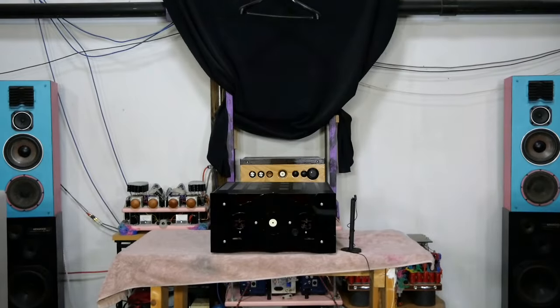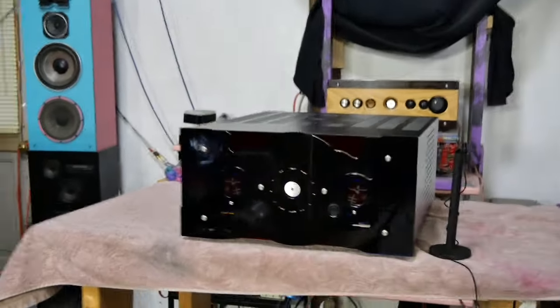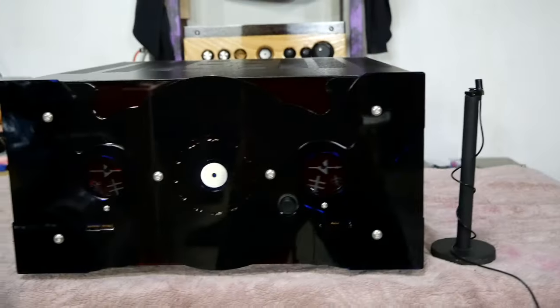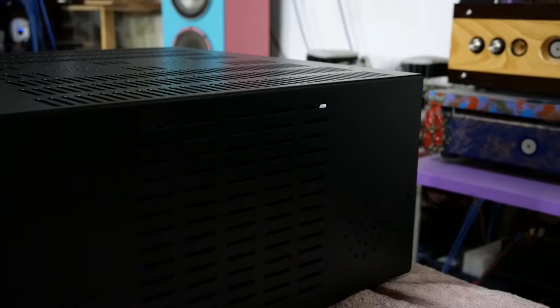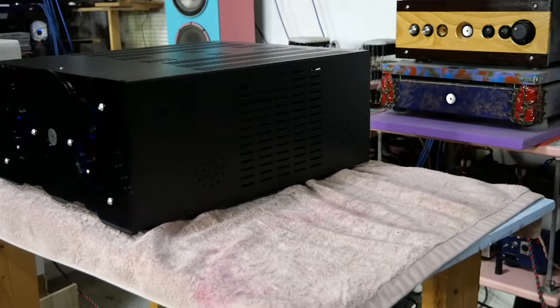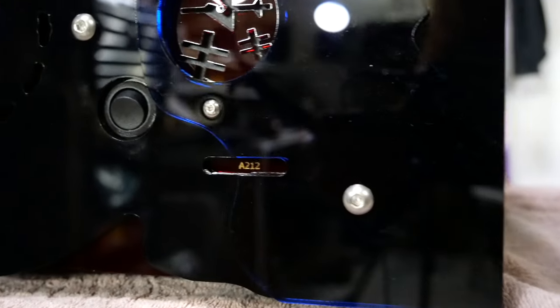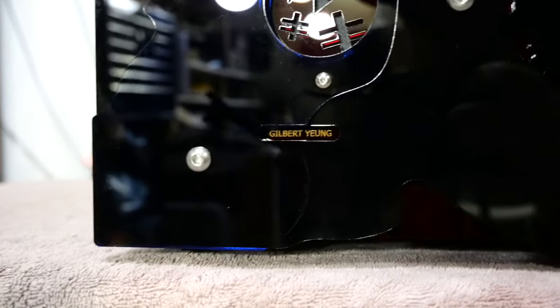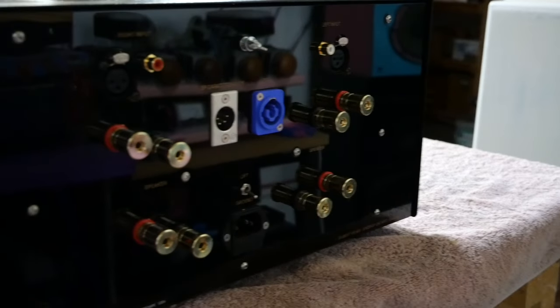I'm going to take the camera off the tripod and show you a closer look. The amp is about 17 inches wide, 8 inches tall, and 21 inches deep. You can see the logo symbol, my name, and the power switch on the front.